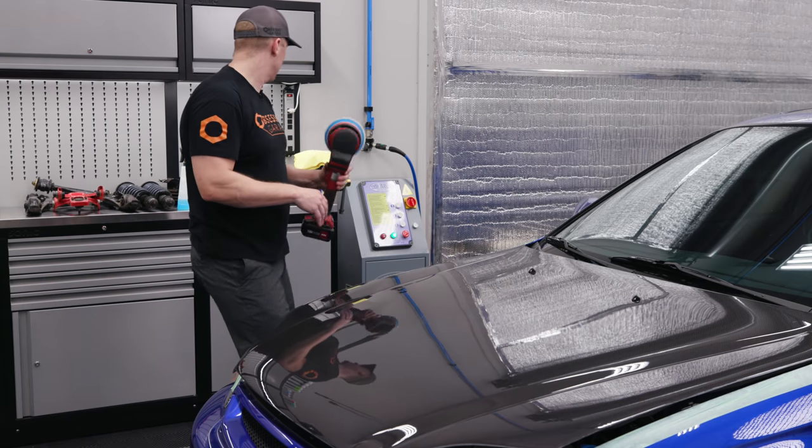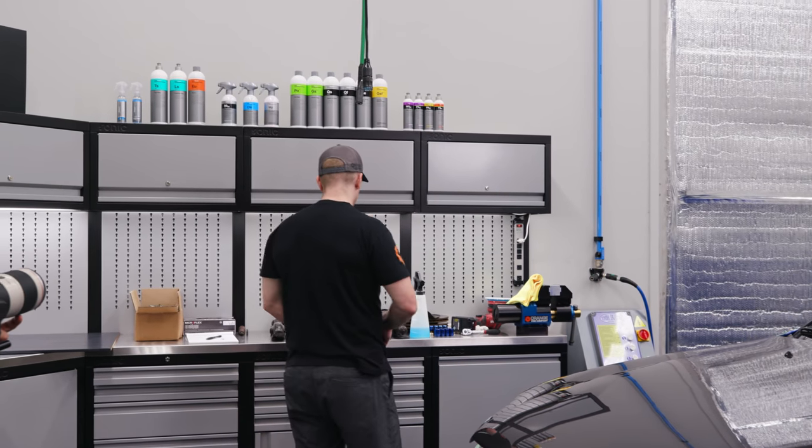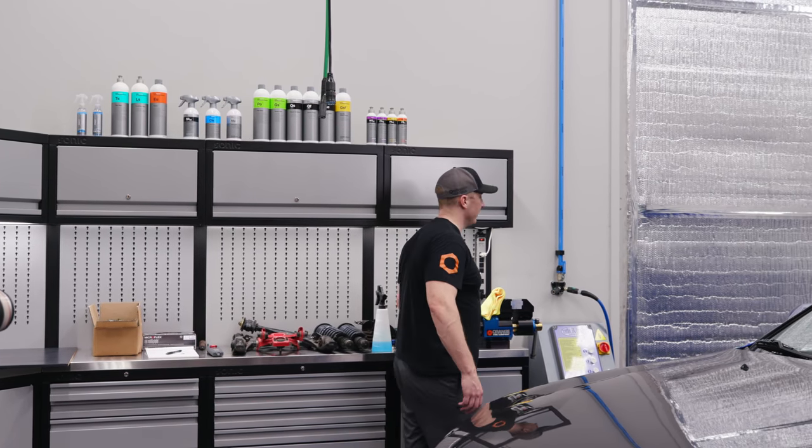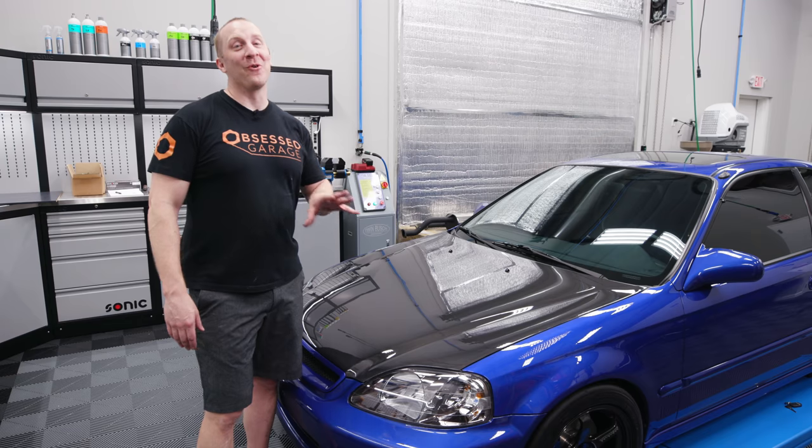This is going to take some work so I'm going to turn the camera off and come back at the end. It looks a lot better but there's still some deep stuff on this thing. It's definitely going to look acceptable to PPF it. The question is whether a carbon fiber hood is even acceptable.